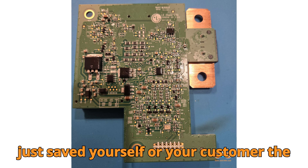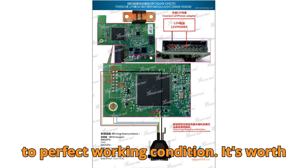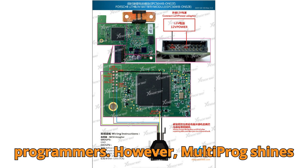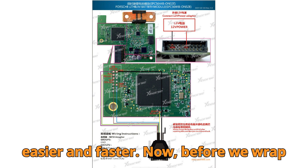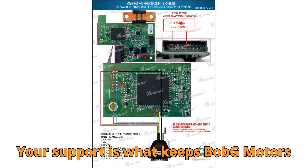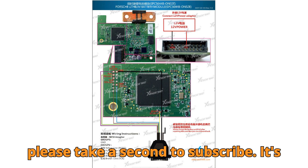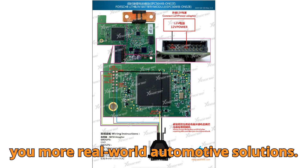And that's it. You've just saved yourself or your customer the cost of an entirely new 12V lithium battery, and you've restored the vehicle to perfect working condition. It's worth noting that while this demonstration is done with the ZORS Multiprog, the repair can also be performed with other capable programmers. However, Multiprog shines here because of its built-in repair algorithms, which make the task much easier and faster. Before we wrap this up, I want to take a moment to thank all of our loyal viewers and subscribers. Your support is what keeps Bob G Motors growing and motivates me to keep creating these tutorials. If you're watching right now and haven't yet joined our community, please take a second to subscribe — it's absolutely free for you, but it means the world to me and helps me keep bringing you more real-world automotive solutions.